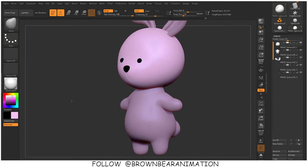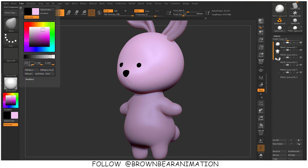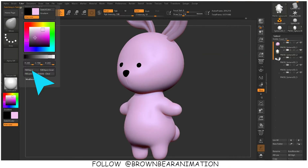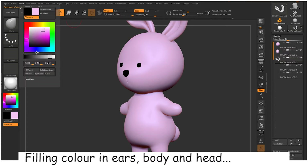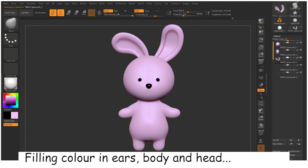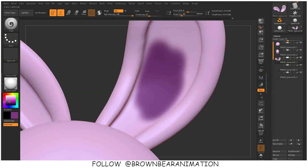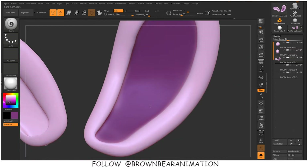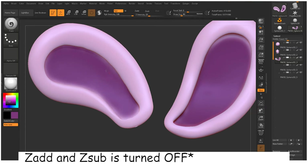For filling out the body color and material, I am selecting the sub tool from the sub tool menu, then filling the color by going to the color and fill color option. Then I am choosing the paint brush — the material and color are already selected on the color palette. While smoothing the color, you have to make sure that your Z-Sub and Z-Add are turned on.